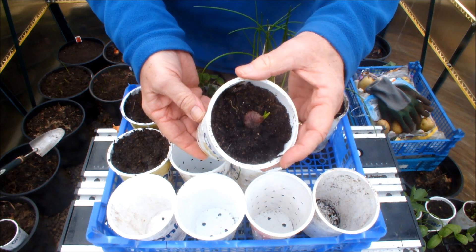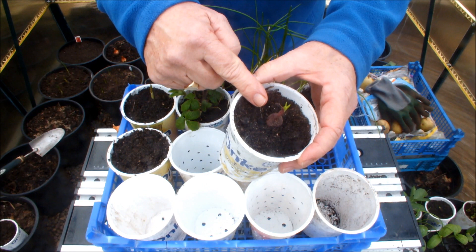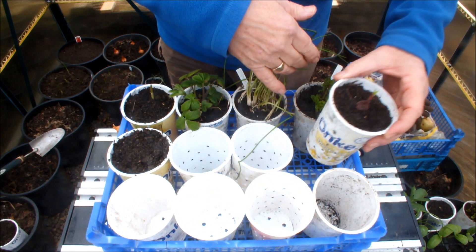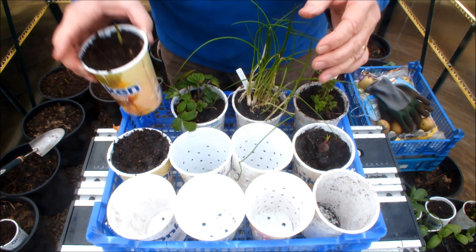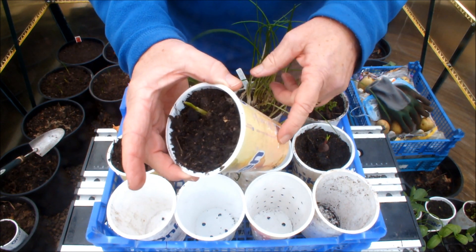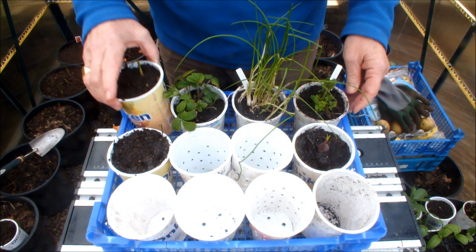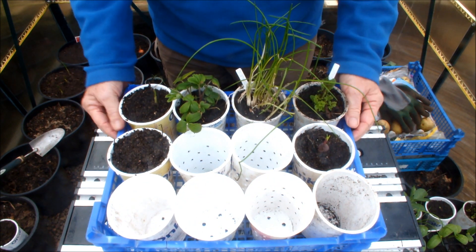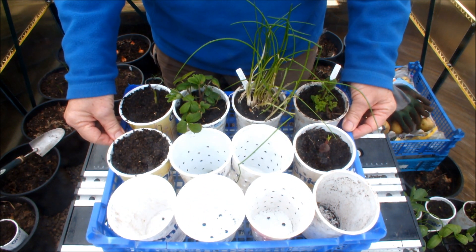We're also growing onions in the square foot bucket garden — this is a red skin in this yogurt pot. And we've got some garlic growing in this yogurt pot; we also have some garlic in the square foot bucket garden. But the more I look at this arrangement, the more it looks to me like a mini square foot garden.